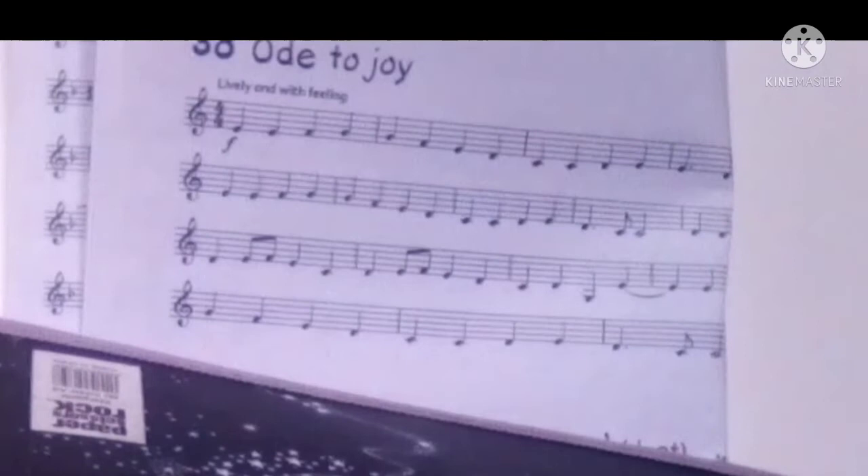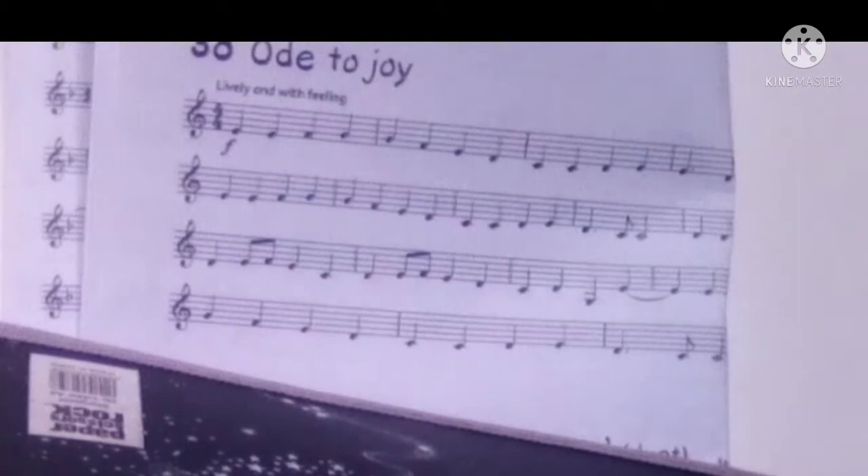Well done guys! If you think you are ready to play the next bit, then keep playing along. If not, just keep practicing on the slower one.